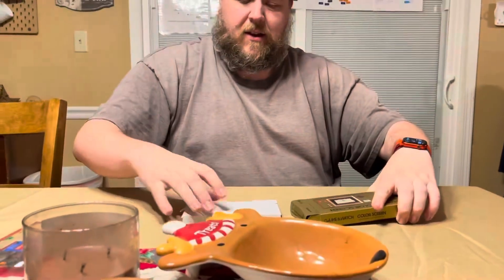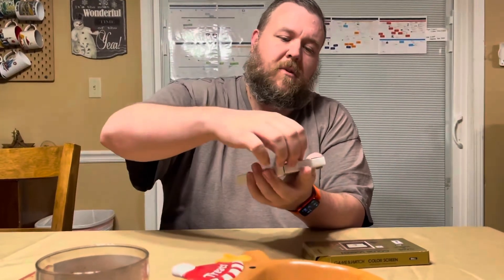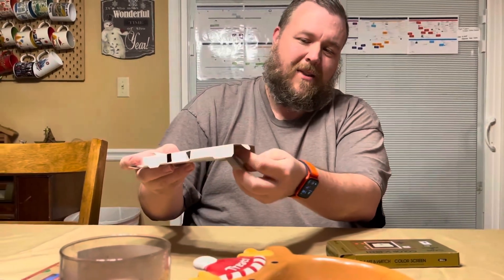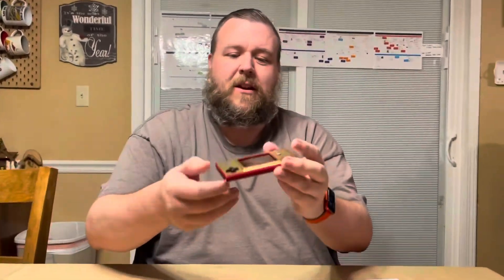Once you slide this out, inside it is just a simple cardboard slip case, and once we undo this — hint hint, a little secret: I've already done this before because I just couldn't wait — the USB cord was here at the end and here is the Game & Watch unit itself.